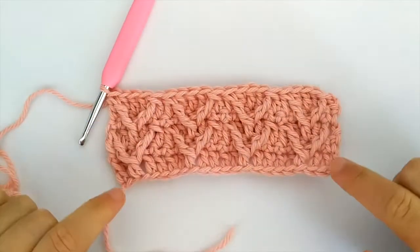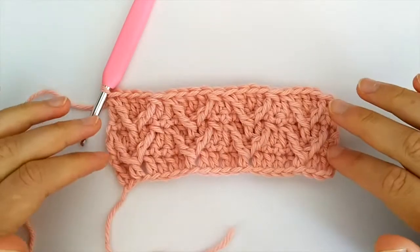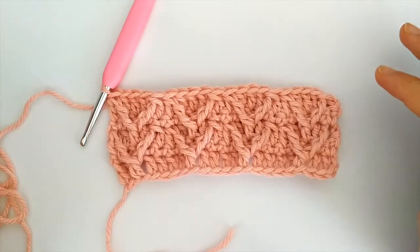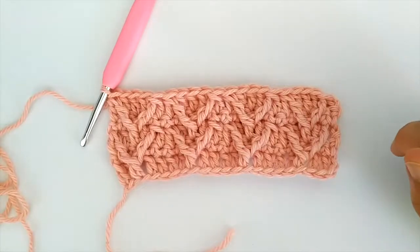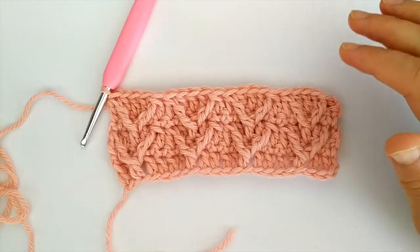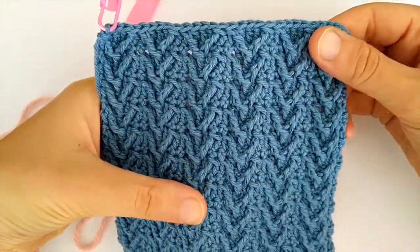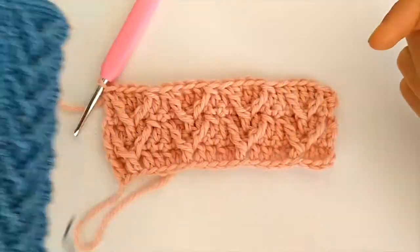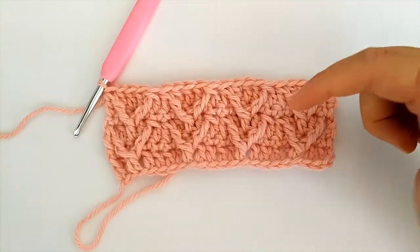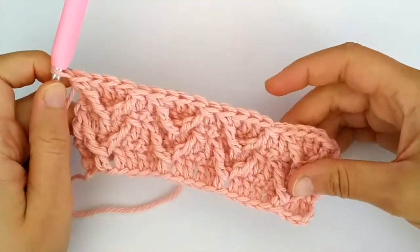Here we are at the end of row five. The next row is going to be the same as row four — chain one, turn, and single crochet. This is how you grow this stitch. You can keep going, repeating the same two rows over and over again: one row with the wrapped trebles and one row of single crochet stitches.